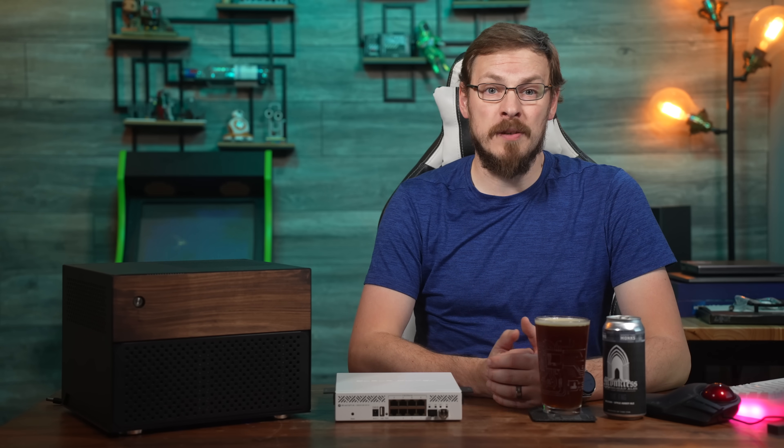Welcome back to Craft Computing, everyone. As always, I'm Jeff. In the last couple years, we're finally starting to see motherboards ship regularly with Ethernet ports that support speeds beyond 1 gigabit. With 2.5 quickly becoming the new standard, it might be time to start looking around for a new network switch that can support these faster speeds.